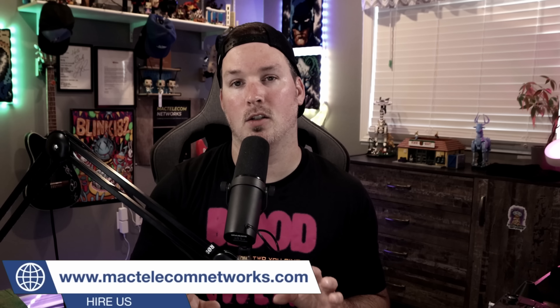Hey everyone, Cody from MacTelecom Networks. In this video, we're heading onsite to do a Unify Access install. We have three Unify Access intercoms, eight Unify G2 Reader Pros, and some intercom viewers. Now, most of this video is time-lapsed with a little bit of voiceover. Unfortunately, the week of the install I had lost my voice. Without further ado, let's jump right into the install.